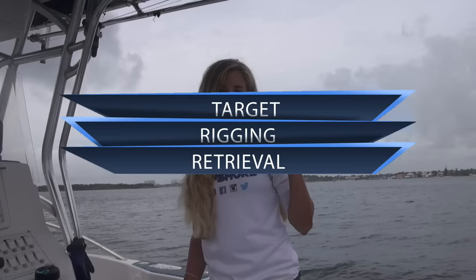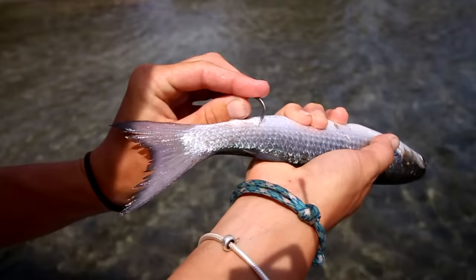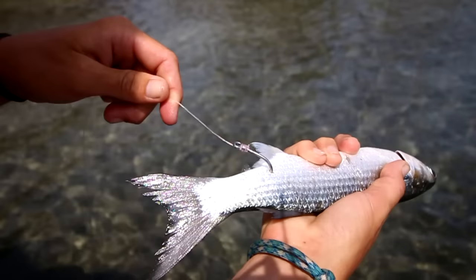Now for the rigging. I'm going to show you how I attach my baits so that hopefully they swim the way I want them to. If you want your bait to swim down, hook them through the tail near the anal fin.